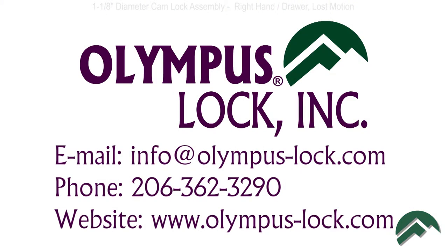If you need more information, contact us via email at info@olympuslock.com, call us at 206-362-3290, or visit our website, olympuslock.com. Thanks for watching.